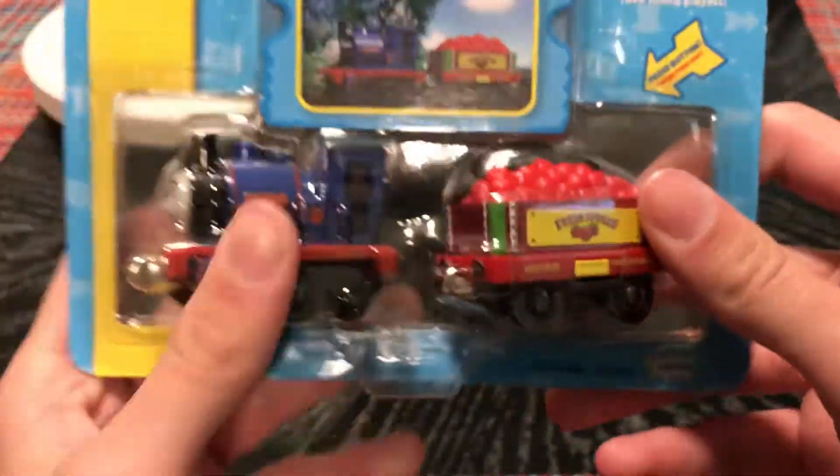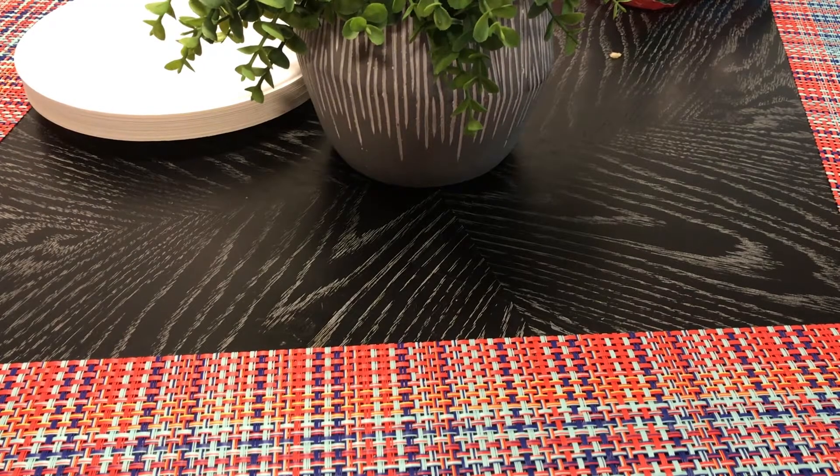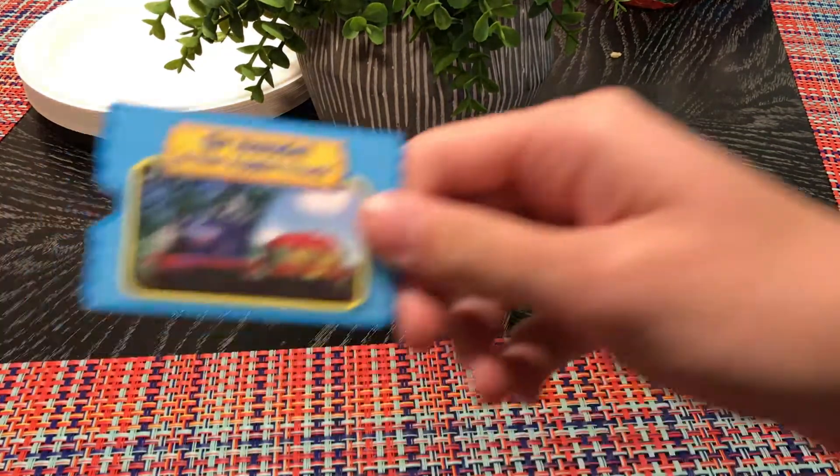Alright, let's get this open and over with, shall we? Hey guys, sorry for the background noise but I'll get this stuff out.